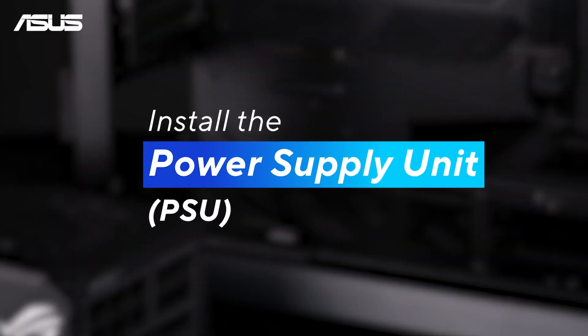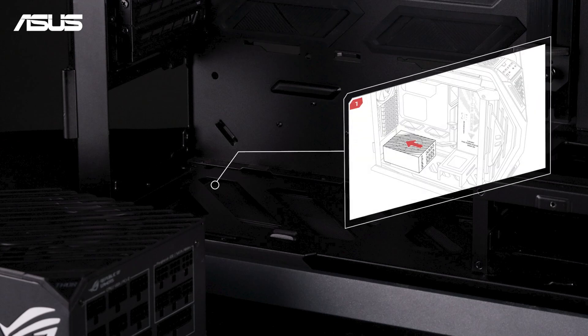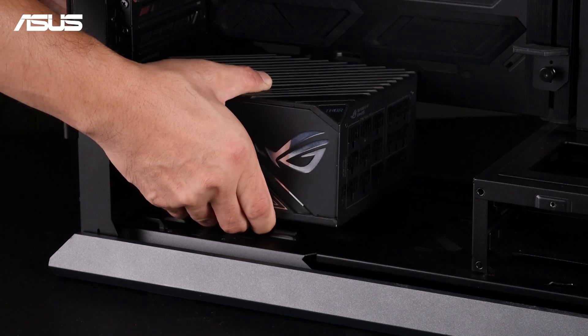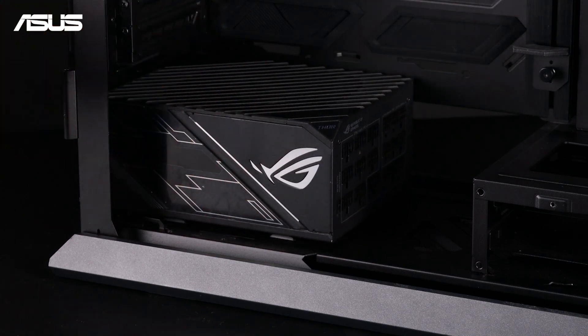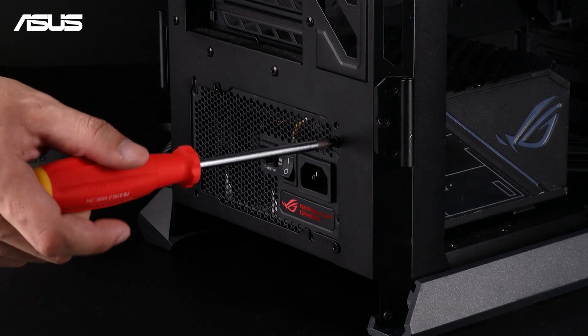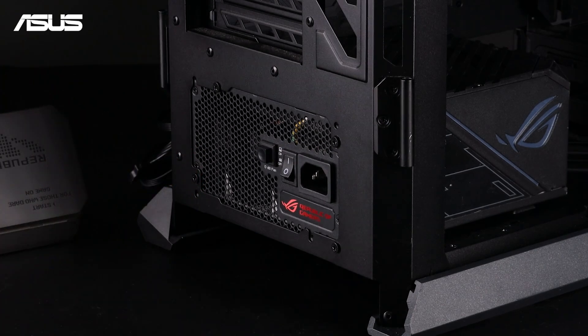With the motherboard components installed, let's move on to the chassis. Locate the area for installing the PSU, which is typically at the bottom rear of the chassis. Place the PSU inside, ensuring the PSU fan is facing the ventilation opening for proper airflow. Use the provided screws to securely fasten the PSU to the chassis, making sure they are tightened firmly.